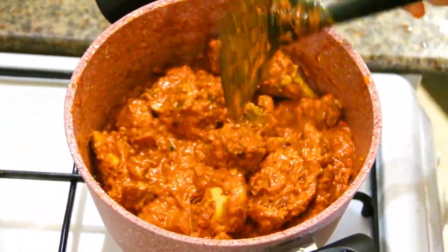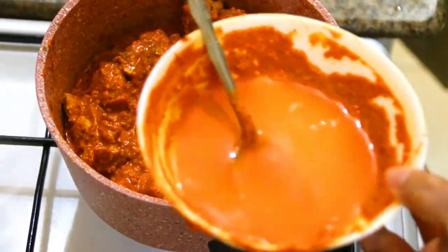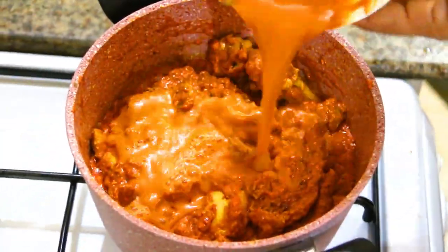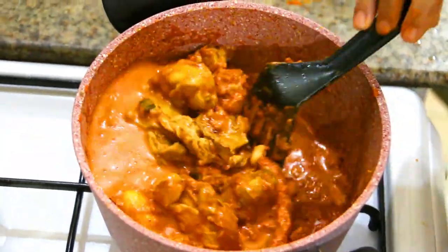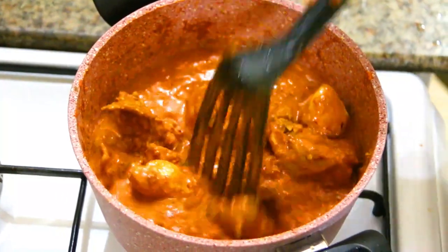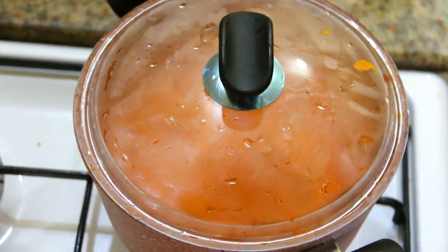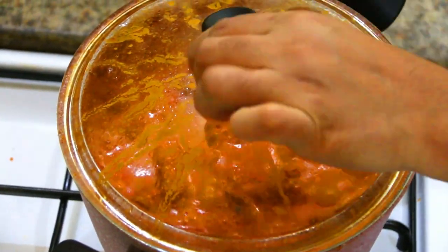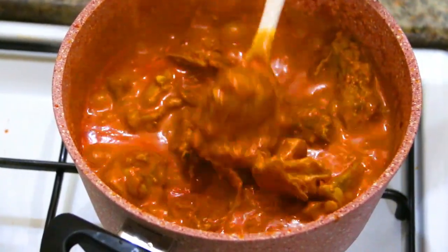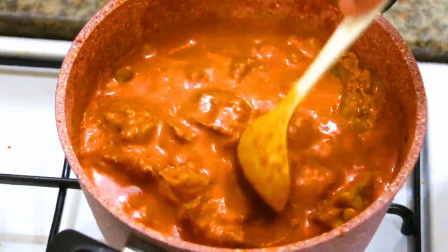Now, we add the chicken to the sauce. We add the sauce and mix it. I add a cup of sauce. Now we mix it with the sauce. We add the butter chicken to the sauce. We add the butter and the sunflower oil to the sauce.